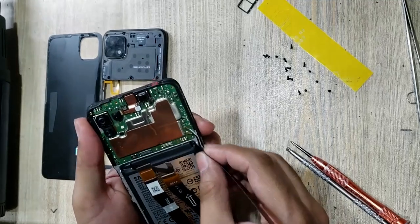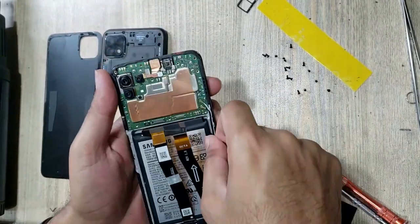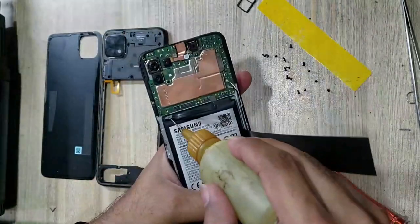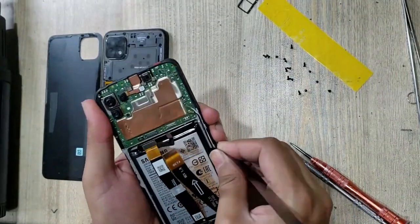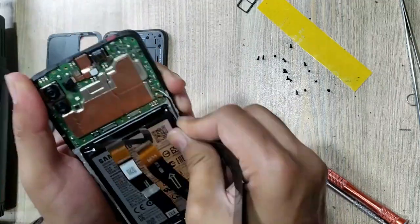Remove the LCD with an x-ray tool. You can use gasoline for the softness of the battery. Do not use any metal tool to remove the battery — a metal tool can blast the battery.